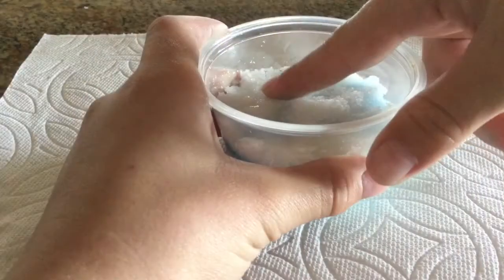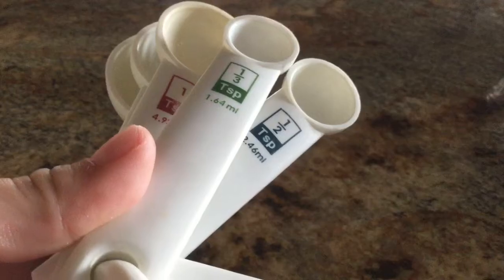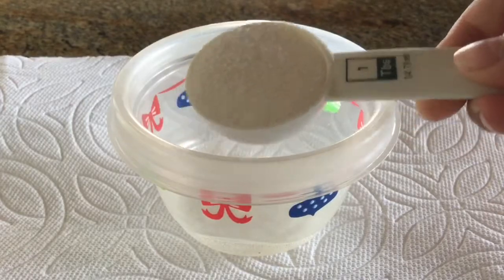Hey guys, it's Sasha and today I'm going to be teaching you how to make a sugar scrub for beginners. So let's get started. You're going to need some sugar, coconut oil, food coloring, measuring spoons, and a bowl and something to mix with.